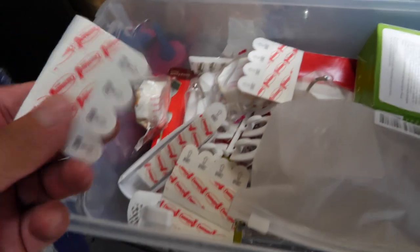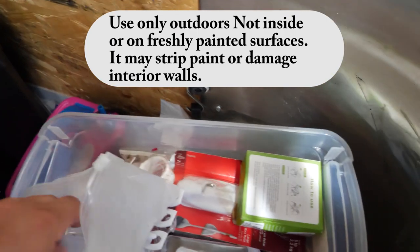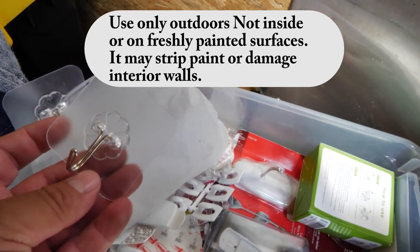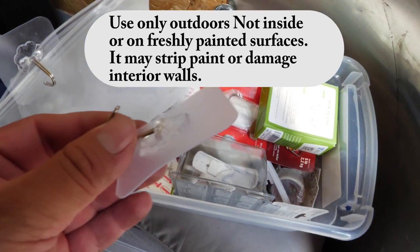This has all of our stickies — command hooks, everything 3M, different sizes. These are wall connects. If you're doing balloon garland off a house or any separate structure, these clear hooks — we got them off Amazon — they work great. Just peel off the backing and tack it on, attach your 260 balloon garland to it, and it comes out great.